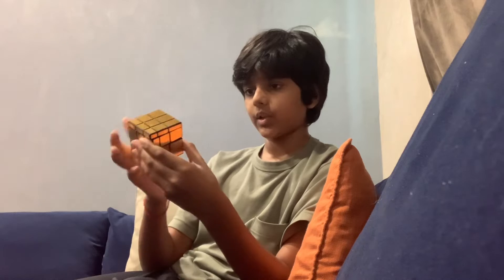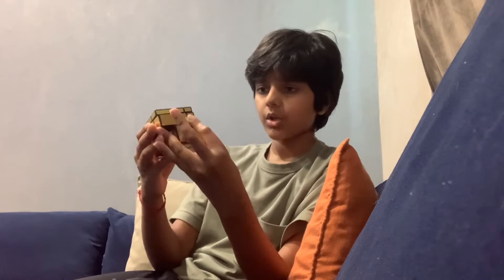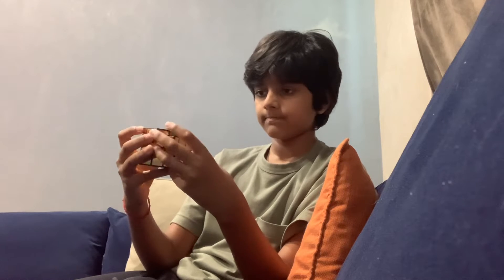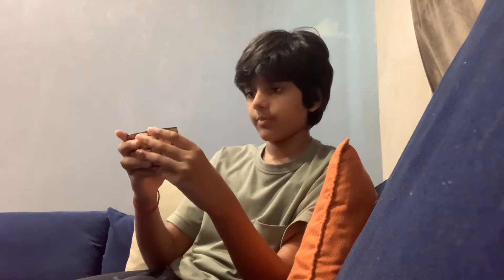So basically it's like here — this side is here. I'm so excited I got this Rubik's cube! You've got to figure out the part. Look at this, it's all jumbled up. Let's make it normal and proper.